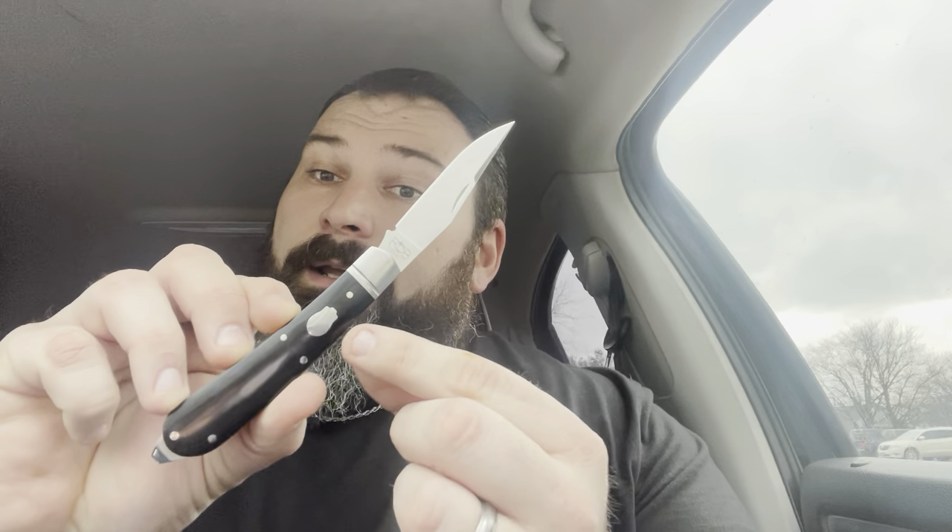I would even say they're beating out Rough Rider Reserve right now, because Rough Rider Reserves are around $50 to $60. Here you're getting fit and finish, D2 blade steel, black micarta, and a sweet rose shield for about half the cost, with unique designs. I love my Rough Riders and I'm never not going to love them, but I'm not too fond of their recent designs — that's why I haven't been reviewing them.